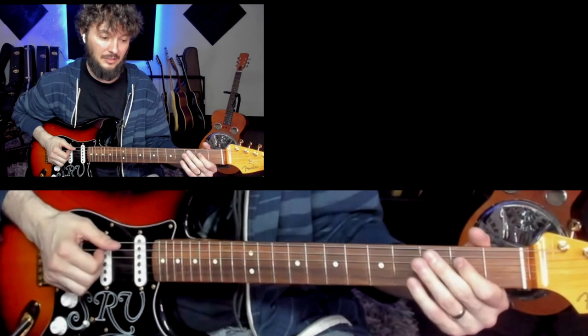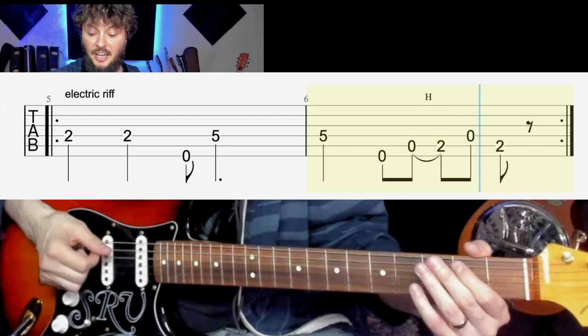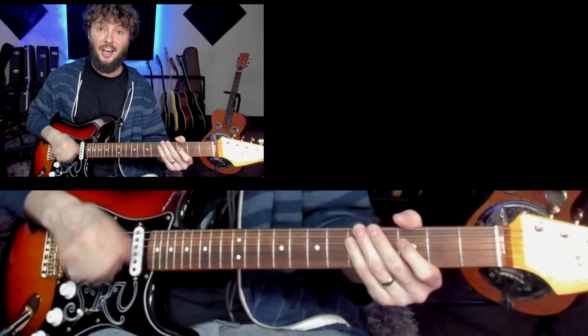That's the basic riff, let me slow it down for you guys. One, two, three, four — so one, two, three and four and one, two and three and four. One, two, three and four and one, two and three and four. That's the whole riff. Later he's gonna go into basically just a muted strum — we'll talk about that in a moment.